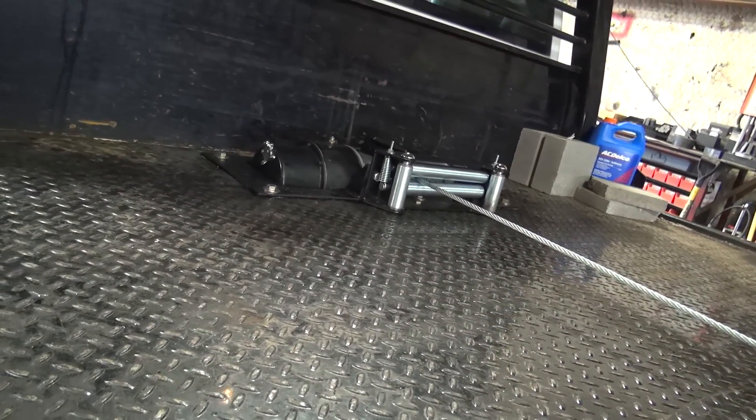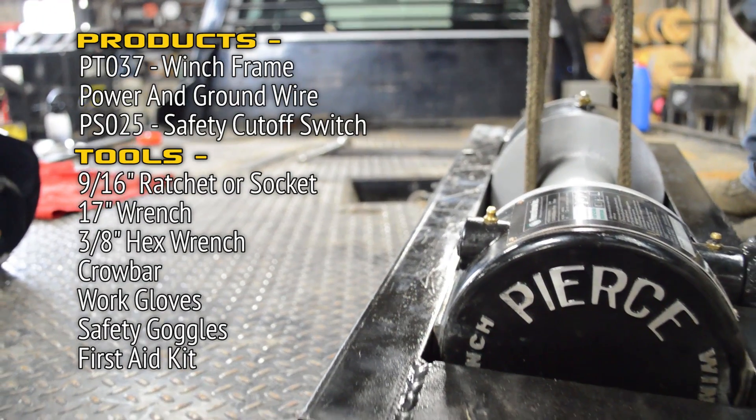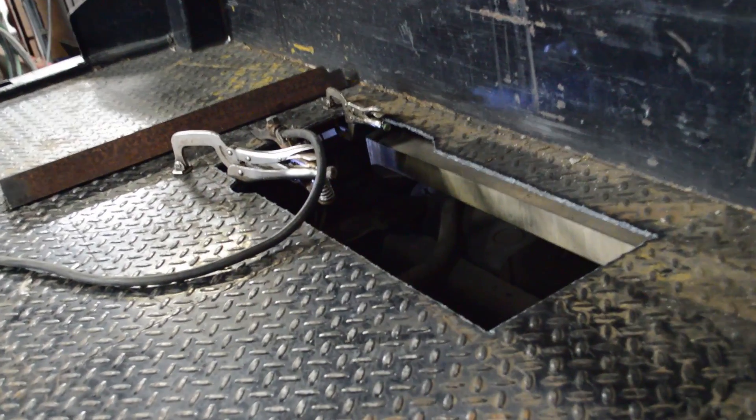Hi, today we're going to walk through the step-by-step process on installing your pierced winch. Here are some tools and parts used for today's install. Please keep in mind that we have a pre-cut outline for the winch mount and ready to go, so you'll need to cut out the hole for your own winch.